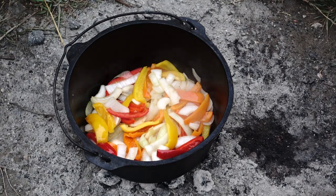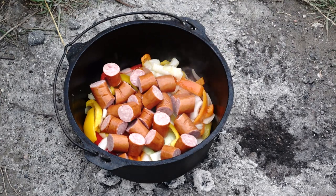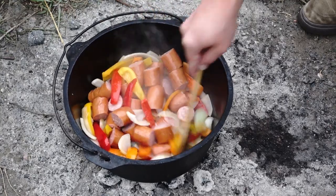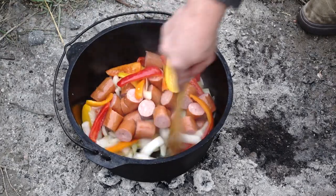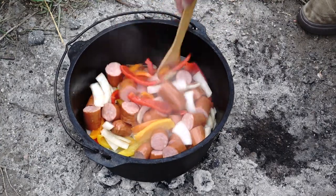We got our onions all translucent right there. Gonna throw in our sausage and sauté this up for a little bit. After we get this warmed up, we're gonna throw in our pineapple and juice, then throw the lid on and let it simmer for about 35 minutes.